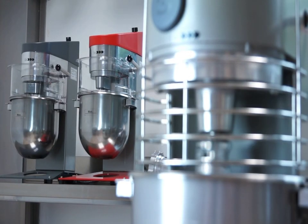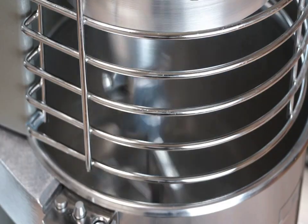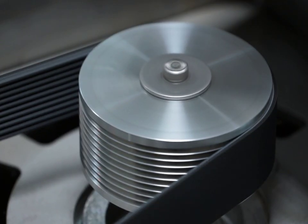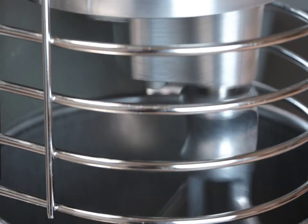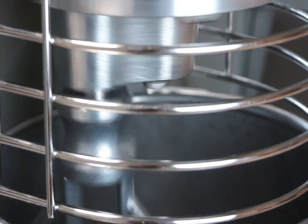SAMeC planetary mixers are equipped with powerful three-phase motors controlled by highly reliable electronic speed variety technology, which enables the mixers to be connected to a single-phase electrical main supply. Belt-driven technology makes maintenance very easy. All SAMeC planetary mixers are very silent in use.